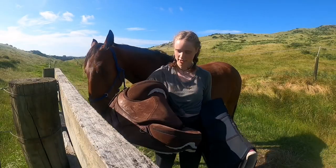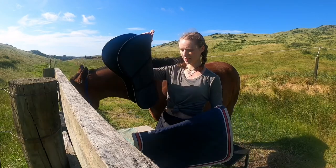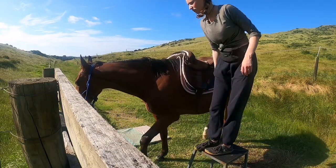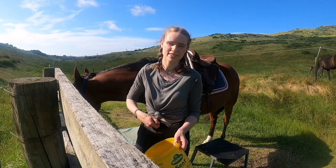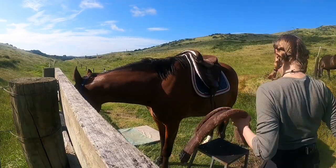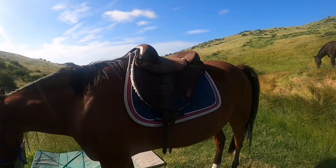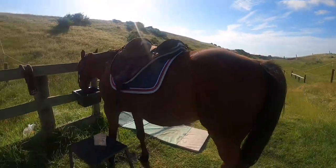My third saddle setup is a torsion treeless saddle with a GP pad and a shimmed half pad. The shimmed half pad is there to support the treeless saddle so that the weight is distributed in the areas it's supposed to be distributed. This is the setup of the torsion treeless saddle — without a girth and stirrups because I have neither at hand, at least not a fitting girth.